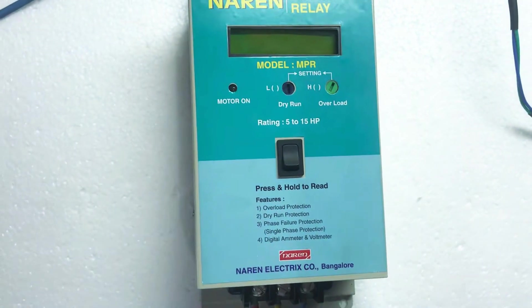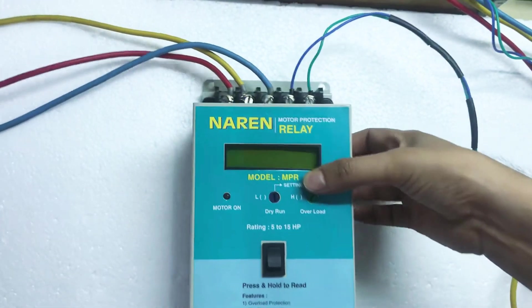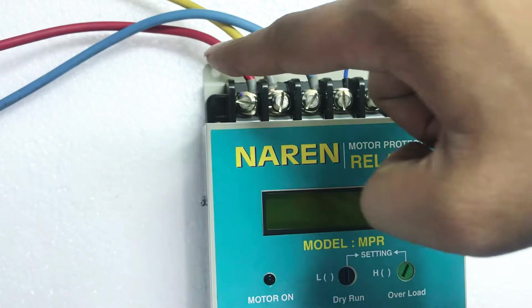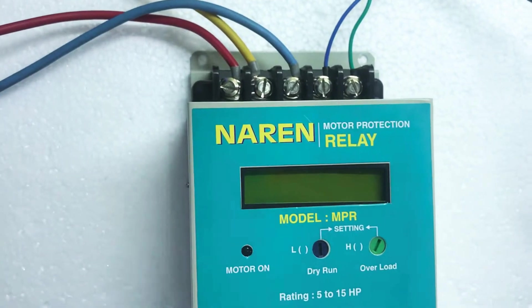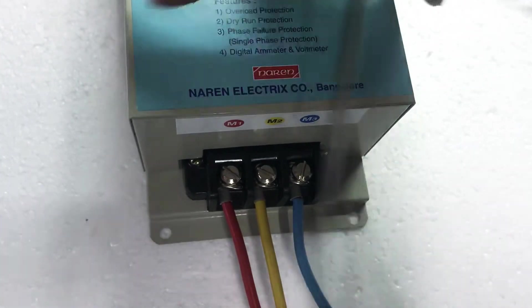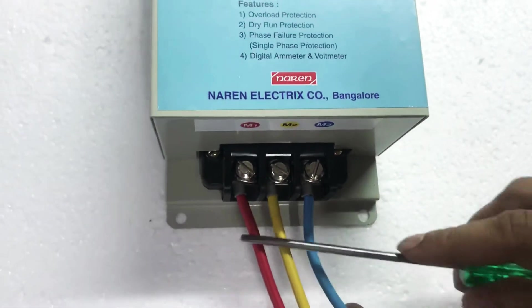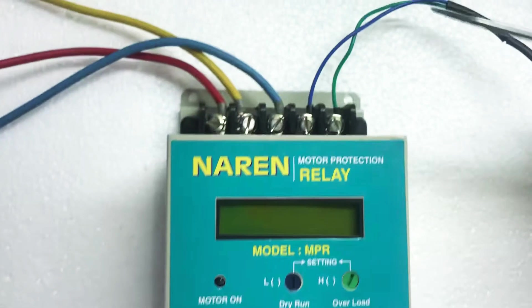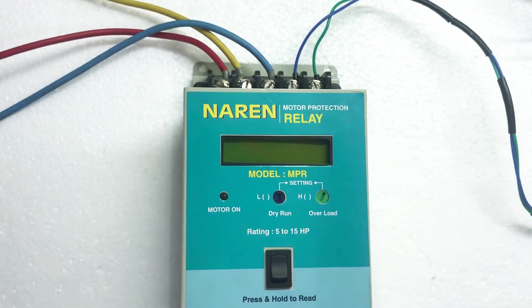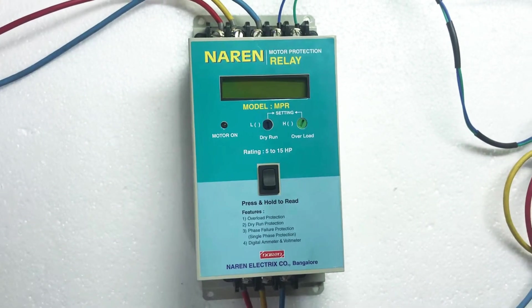Let me demonstrate that to you now. The load carrying wires — the input wires — should be given to L1, L2, L3, the first three connectors here. R, Y and B, the load bearing wires, should be given to L1, L2, L3. Next, the motor cables should be given to M1, M2, M3. The load wires or the motor cables will be connected here. Then we have the relay points C1 and C2, which have to be connected in series with the holding contact of the contactor. I hope the connections are clear.